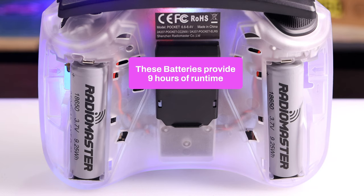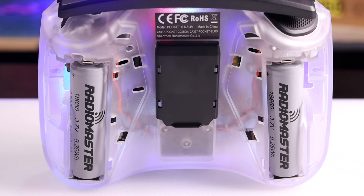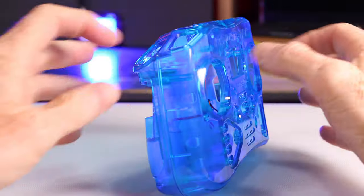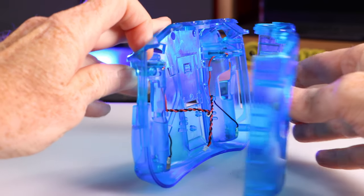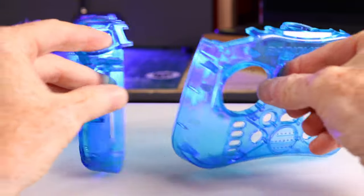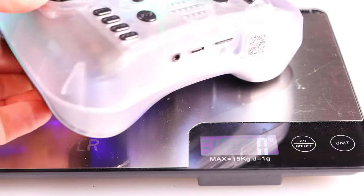By removing the back cover you have access to the nano module bay, and you can see the location for joystick storage. If you remove the two grip covers you can see the two 18650 batteries. Please note that batteries are not included, but you can buy them from RadioMaster, a flashlight store, or Amazon. You can also change the case of the RadioMaster Pocket to a different transparent color — here's a blue one. It's simply a matter of removing the screws from the back, taking out the internals, and sticking them in the new case.